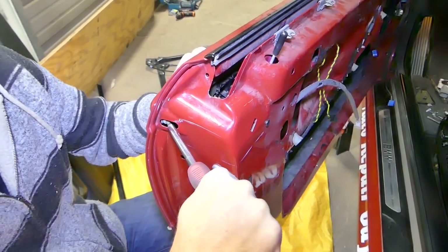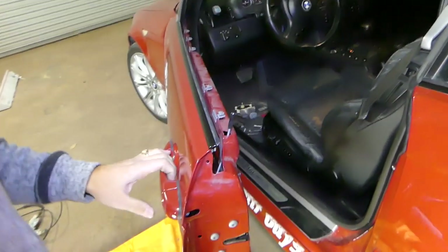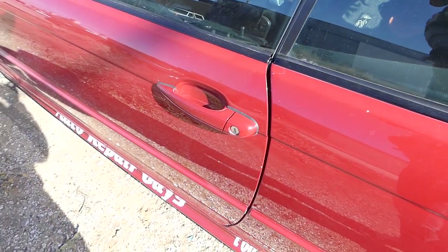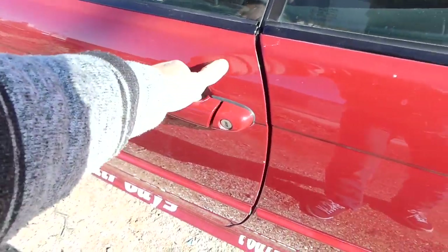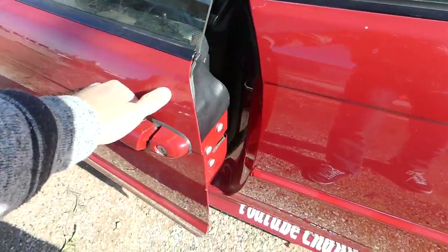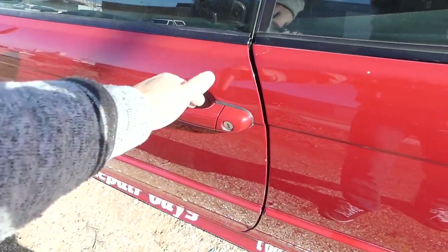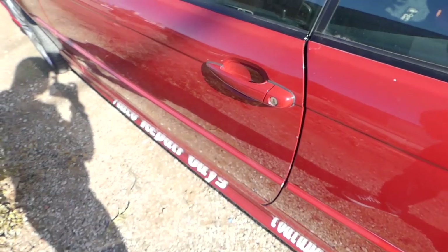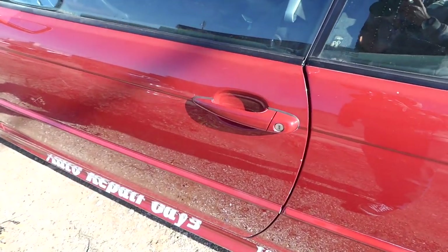Get it tight, just like that. We put the door handle together, and as you can see we've been using it for a few days and everything works as it should — a pretty good working door handle. Thank you guys for watching. Don't forget to hit that subscribe button; many more videos to come, and see you guys next time.